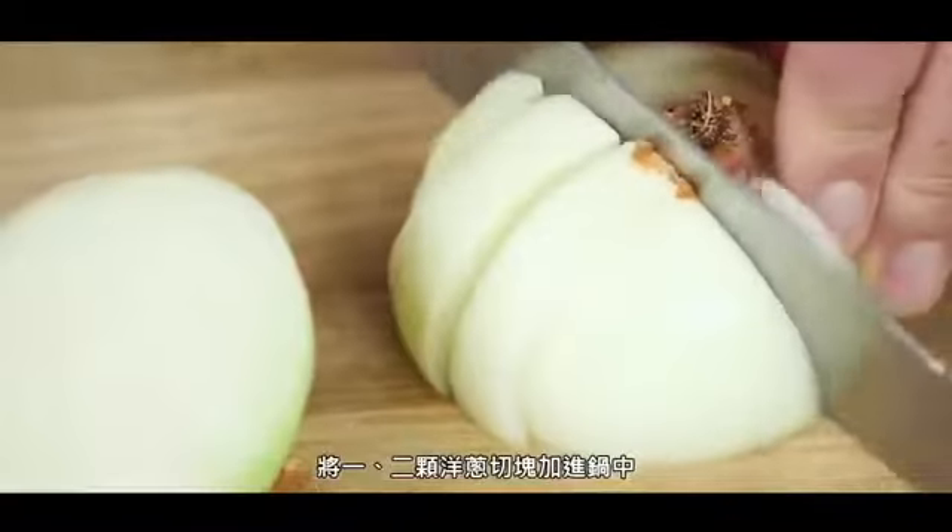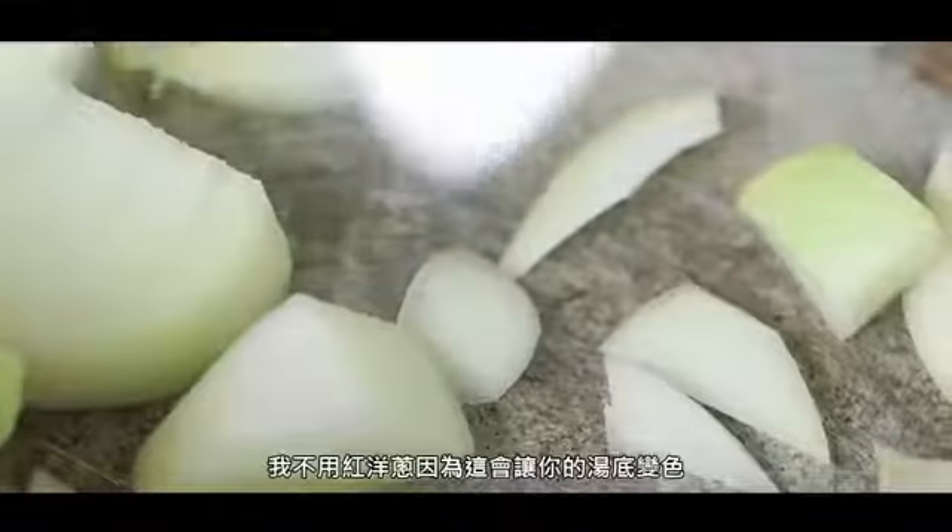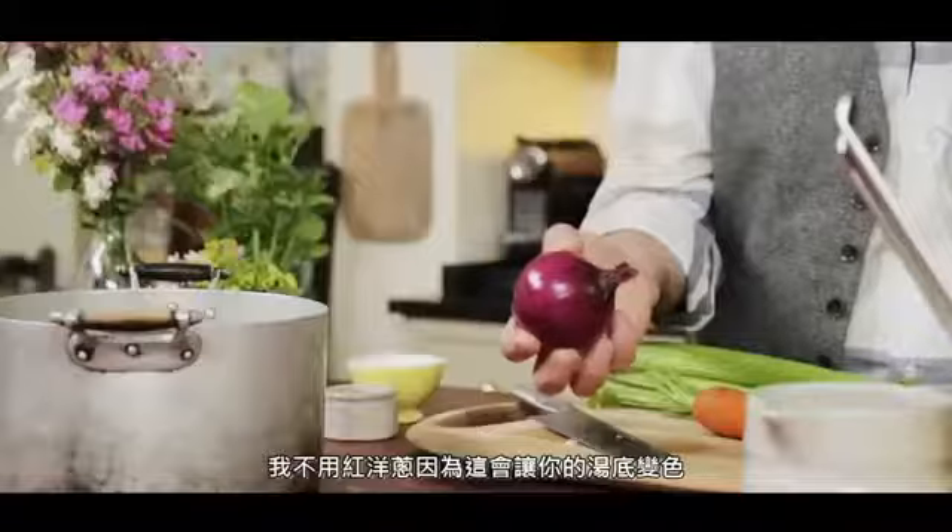Get one onion or two, roughly chop, add to the pot. I don't use red onions because it will add color to your stock.